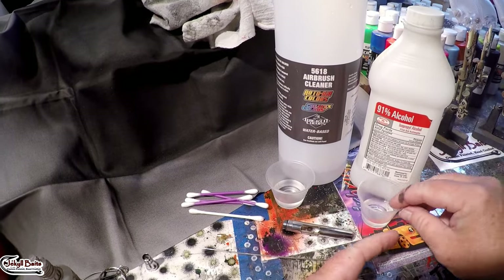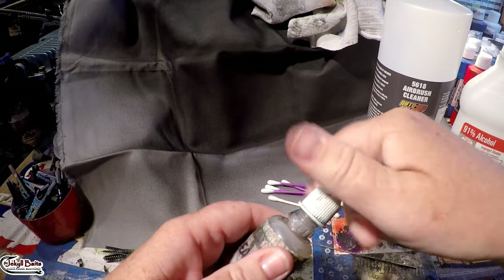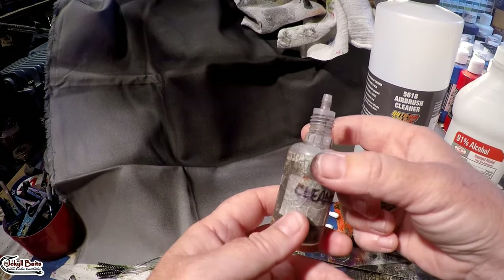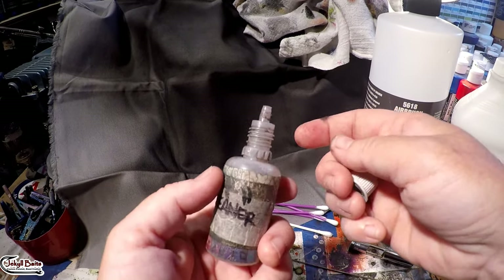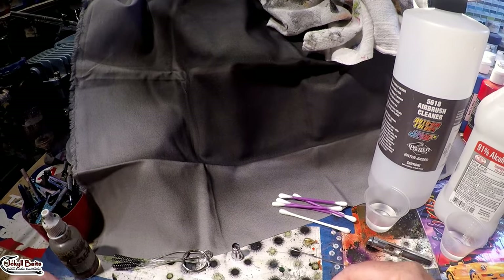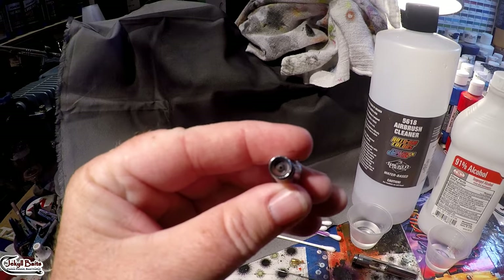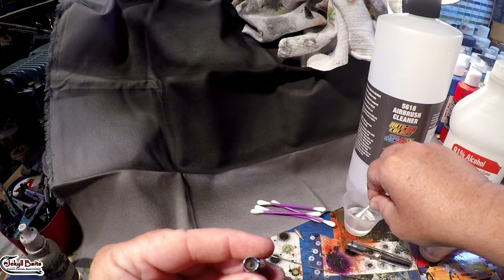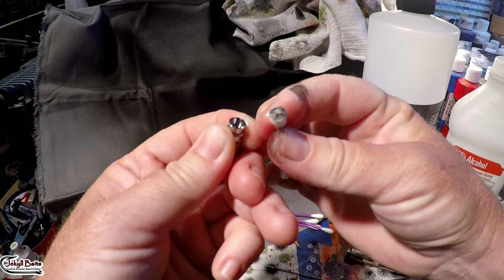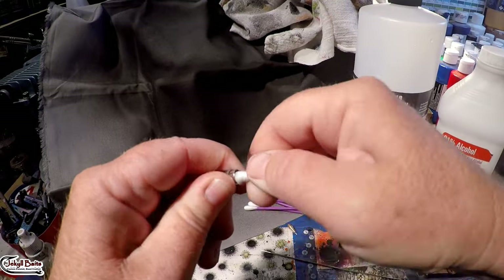I've got alcohol set aside in this little cup and airbrush cleaner set aside in this one. This is an old US Airbrush set — I use cleaner through it because it's got a little high-pressure nozzle so when you squirt it into the chamber it comes out at a higher rate of speed and a lot of times that will knock the gunk and little bits of paint out. First thing we're going to do — you can see how gunked up that is — add a little bit to the tip of this q-tip and pull this out.